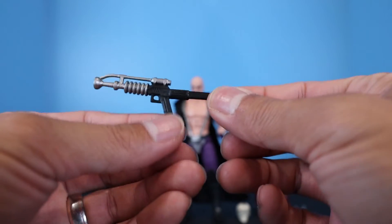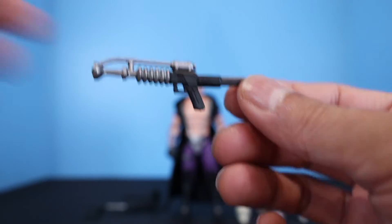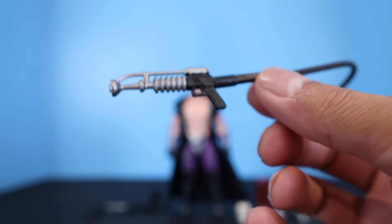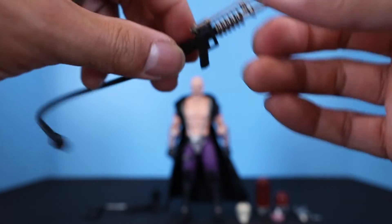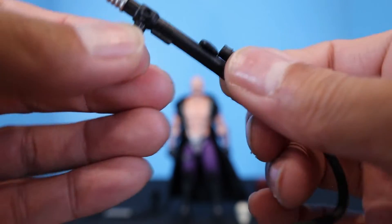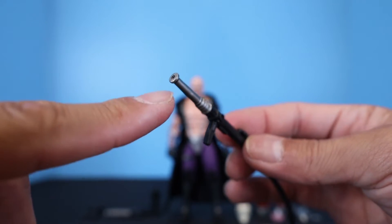Moving on to one of the bigger guns — this looks like a ray blaster painted all black on the grip, trigger, and stock area. Actually, you can plug a hose into the back, so it's not really a stock. The front half is painted metallic silver, making it look like some kind of scientific ray blaster he created himself. He also has another weapon that looks like it would spray some kind of poison — both larger weapons have portholes for fire effects and both can connect to the hose accessory.